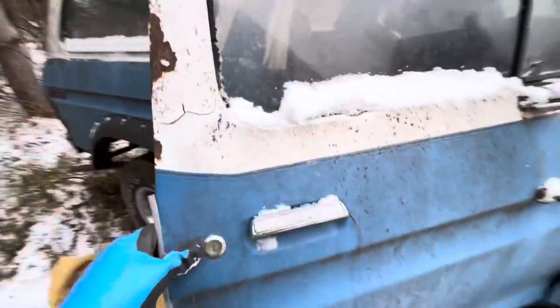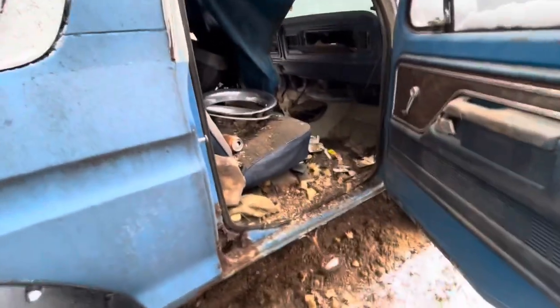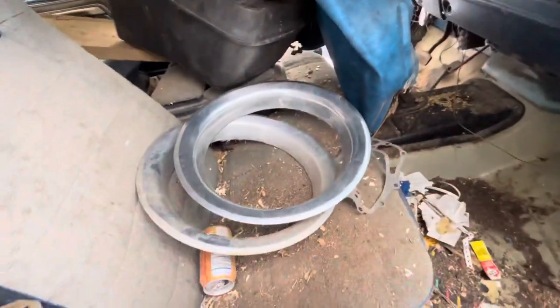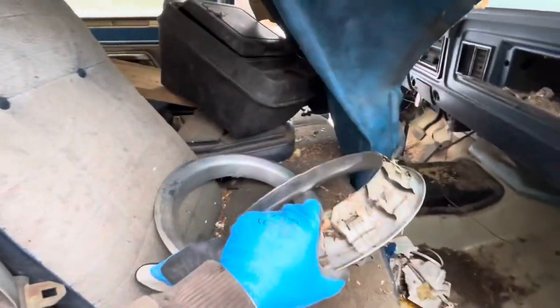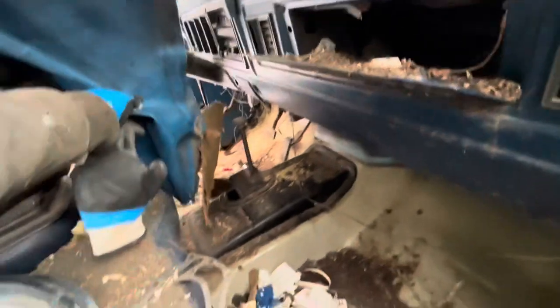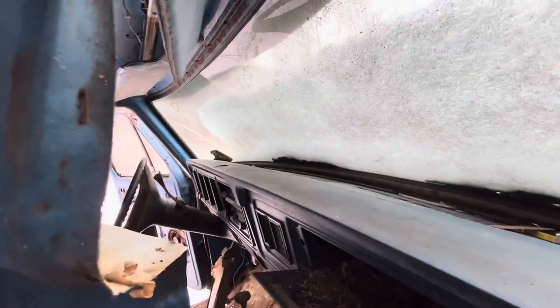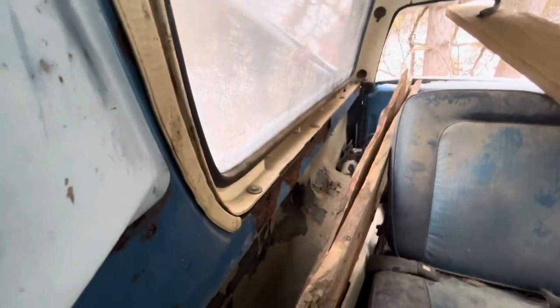Let's see what we've got in here — more crap, a lot of mouse crap, a lot of garbage. We've got these nice covers; I'm probably going to end up putting those back on depending on what we do. Dash only has a couple cracks in it, which is really quite reasonable. The paint on the inside is beautiful, but just little rust specs here and there. For a Wisconsin truck, not bad.